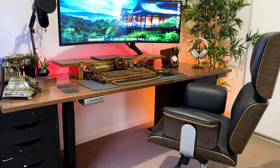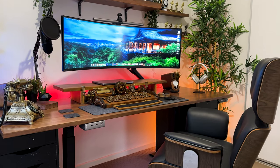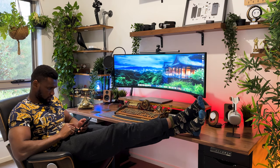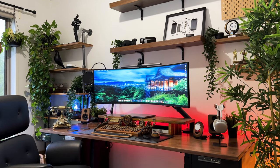Well, that sums up my desk setup upgrade, and as always, being a design enthusiast, there's always an iteration cooking. Until then, check out this video of my 2023 desk setup. People of the internet, I'm signing out — see you on the next one.